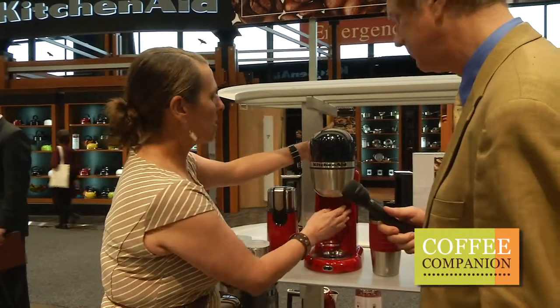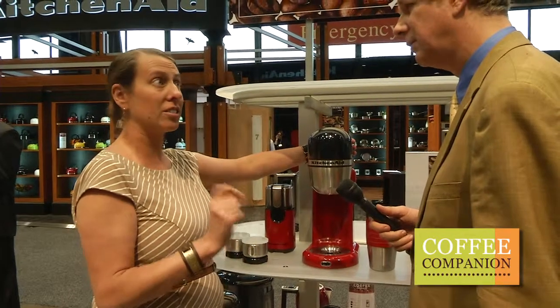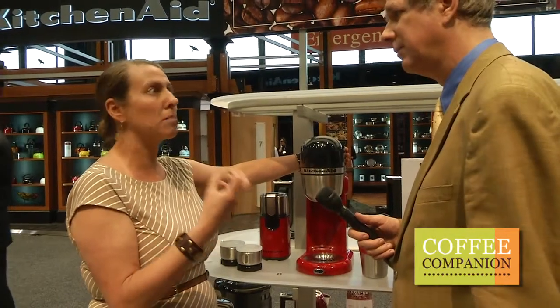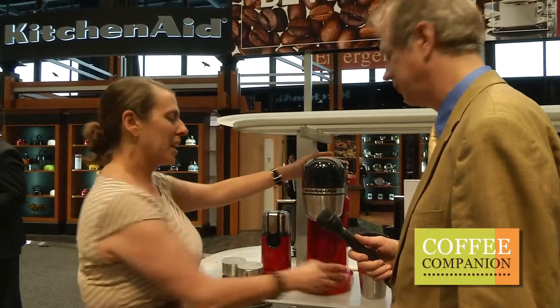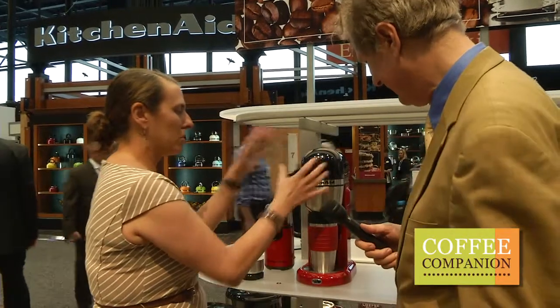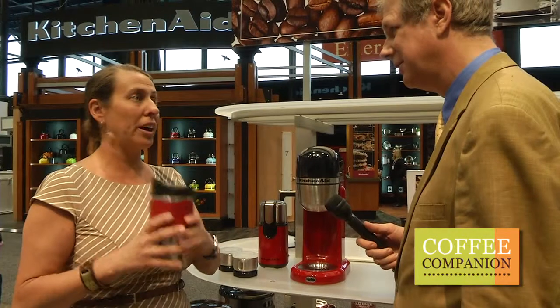It has a vertical heating element that heats the water to 96 degrees Celsius, which I'm told is the best temperature to get the best-tasting cup of coffee. It also comes with a mug — we do sell these separately if you lose them. You make your cup of coffee and it's very convenient and you're on your way.